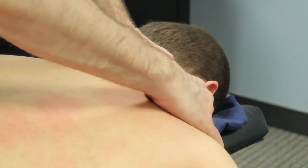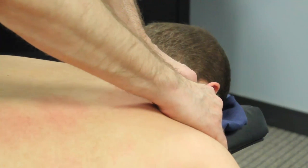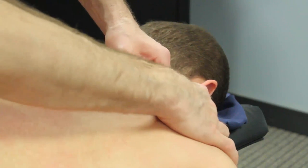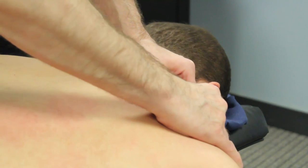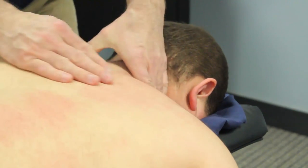I can also bring this sea bowing technique into the trap area as well. All I'm doing is picking up the traps — fingers are on the front of the body, my thumbs are on the back of the body — and moving slowly.